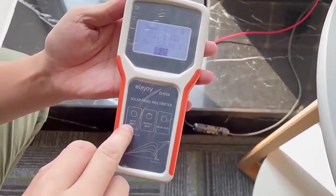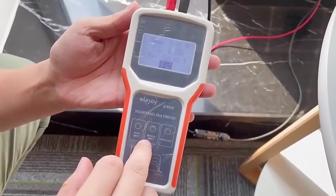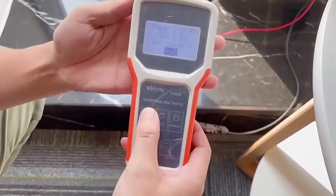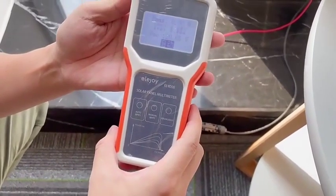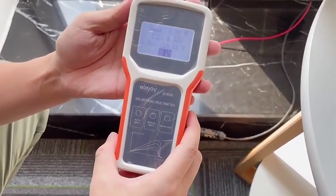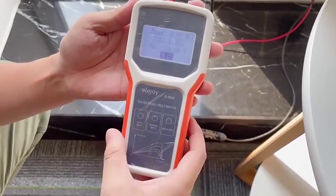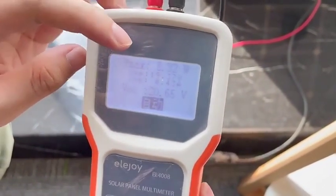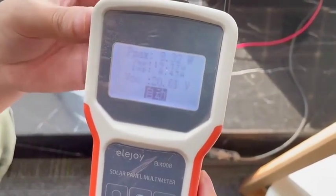This is the auto mode button. This is the manual mode button. Now we push the auto mode button. As you can see, the power rate of this solar panel is 8.32 watts.